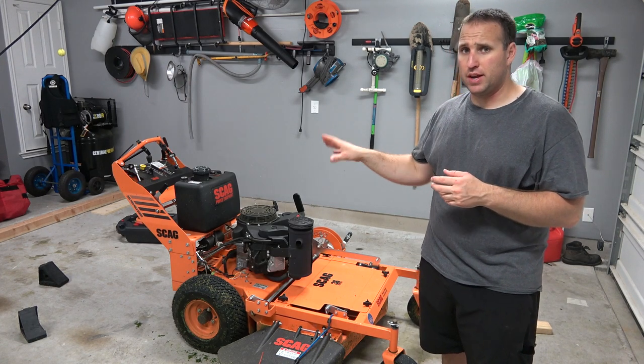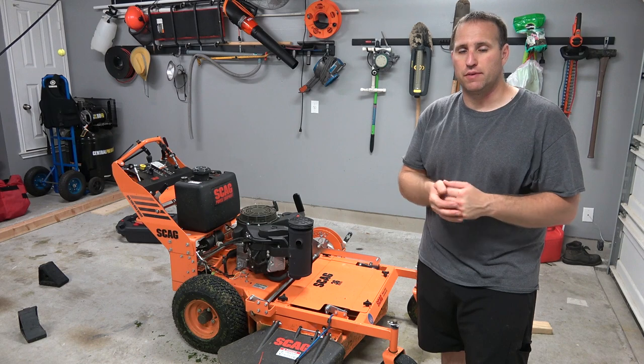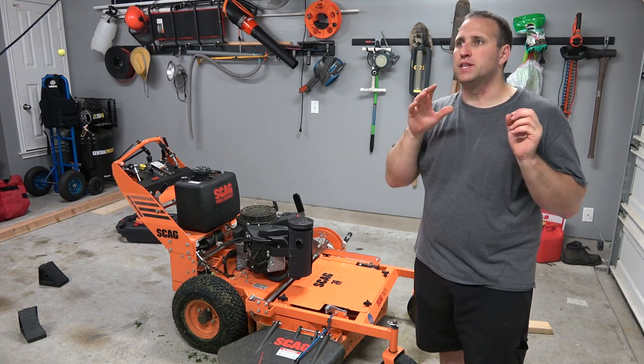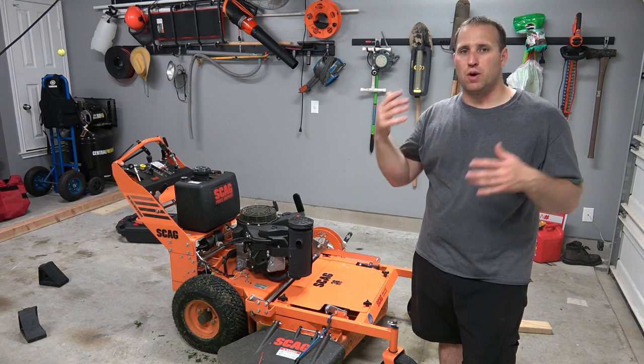I'm about to do the break-in oil change on it. I should have done this video after that, but I'm also giving you guys a little bit of an overview on maintenance. What are the types of yards this thing is good for? What do I like about this mower? What do I not like about this mower? What did it cost me?